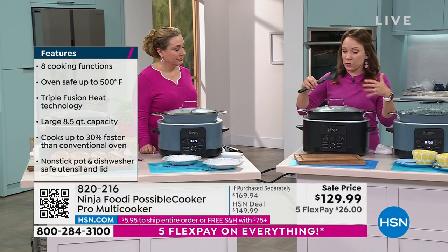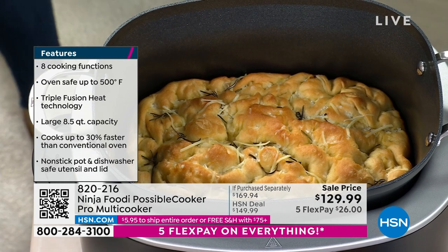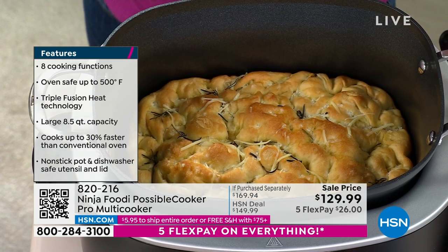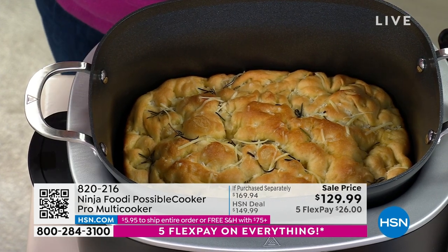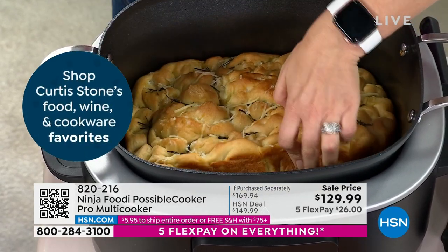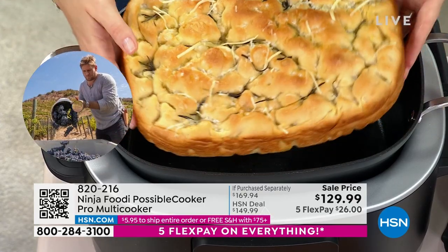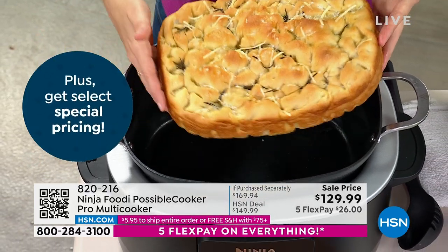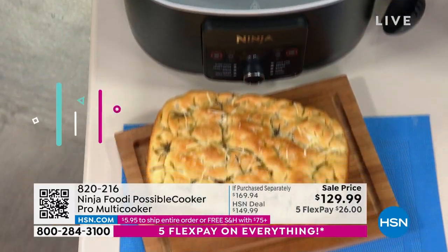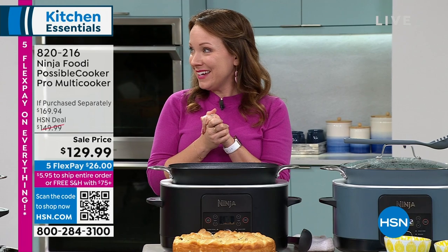I want to show you that it's a bread maker too. With 14 different functions — sear, saute, slow cook, sous vide, bake, and proof — it really replaces so many different things. You can proof in this, which is important when you want a warm, slightly humid spot in your kitchen. Sometimes in winter we don't have that. Look at how this focaccia came out — look at how beautiful this bread came out. I'm going to lift it out so you can see — look at that golden brown deliciousness, look at how perfectly crispy and how non-stick it is. Fresh homemade bread in your Possible Cooker — can your slow cooker at home do that? No.